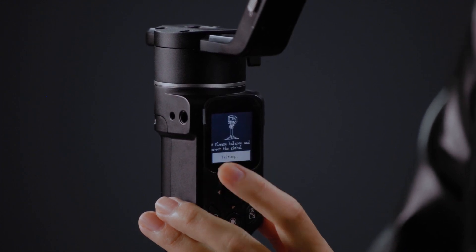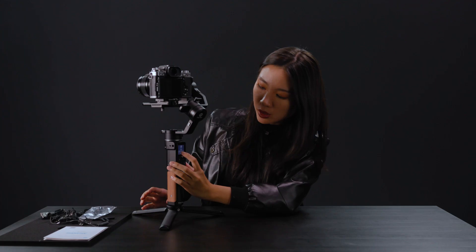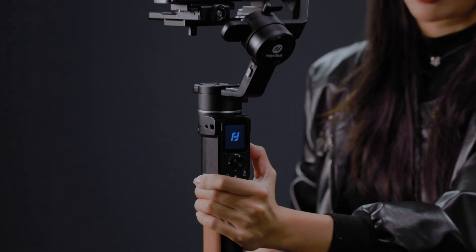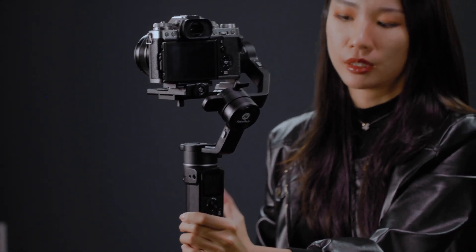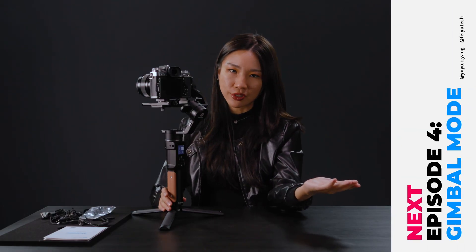The gimbal will buzz and vibrate a little bit. After it goes back to normal, press confirm — the process is complete. You'll want to turn it off and turn it back on again. Now the gimbal is ready to use.